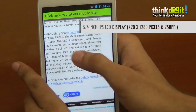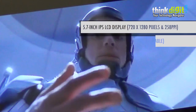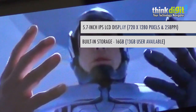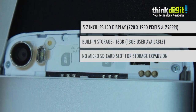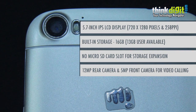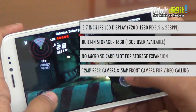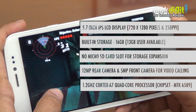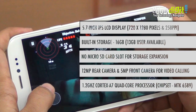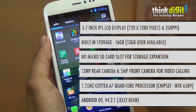Starting with the specifications of the Canvas Doodle 2, it has a 5.7 inch 720p display and 16 GB built-in storage, of which only 13 GB is available to the user, and there is no expansion option via micro SD card. The rear has a 12 megapixel camera and the front has a 5 megapixel camera for video calling. The smartphone runs on the MediaTek MT6589 chipset with the CPU clocked at 1.2 GHz. You get a fairly stock Android 4.2 Jelly Bean user interface.